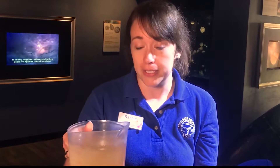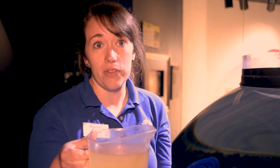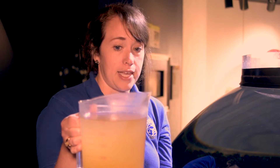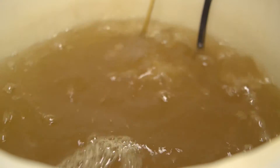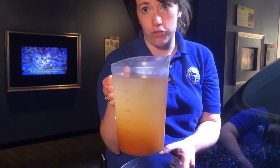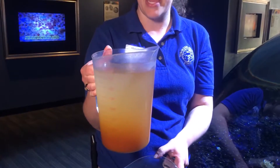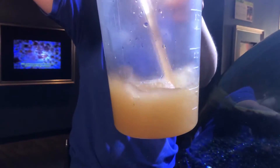I'm going to mix in brine shrimp nauplii. Nauplii is just the scientific name for this stage of the shrimp larvae. A lot of crustaceans go through a pretty intense molt sequence before they get to their adult stage. The good news about this stage of brine shrimp is that it's really easy to enrich them — we can feed them food that's really high in different vitamins. They eat that food, and then the jellyfish eat them and get that nutrition as well. That's why we choose to feed brine shrimp nauplii as part of their diet.